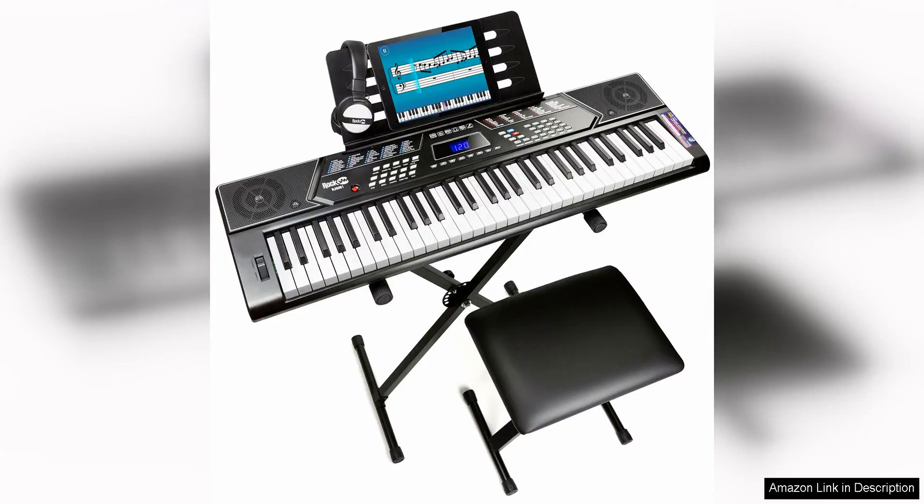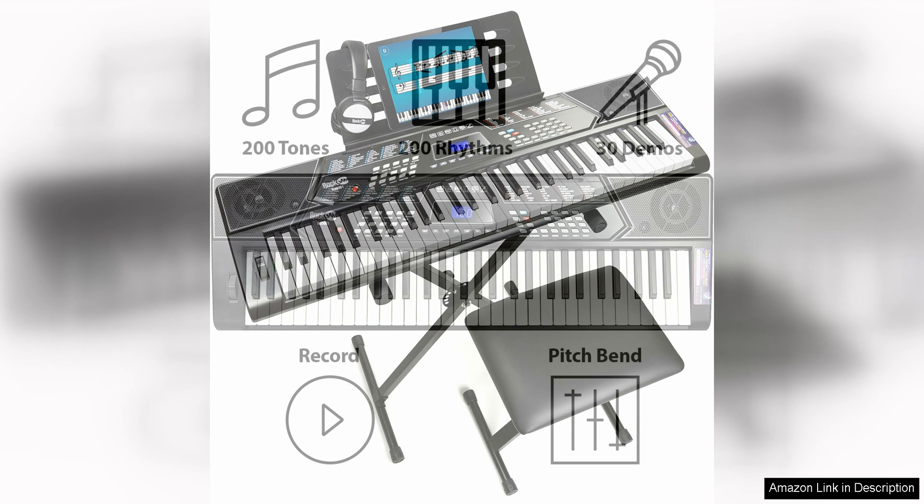The RockJam 61 Key Keyboard Piano Stand with Pitch Bend Kit and Piano Bench is a fantastic option for beginners looking to learn how to play the piano. This set comes with everything you need to get started, including a keyboard stand, pitch bend kit, and a comfortable piano bench.